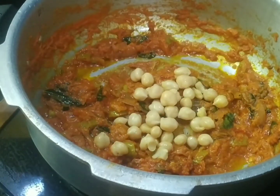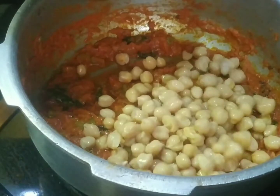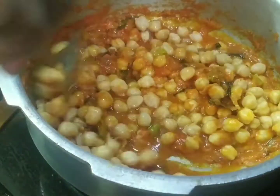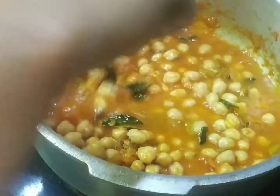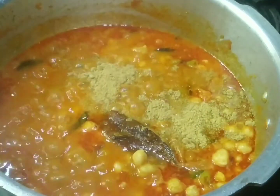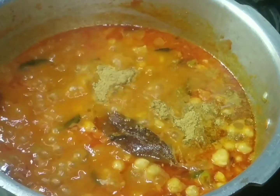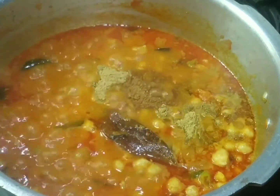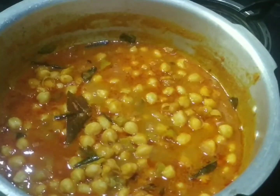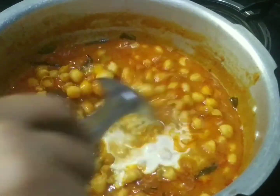Add the water in 1 glass of water and add 1 teaspoon of water. I also make sure it is cooked. We make the best of the vegetables and the vegetables are made.